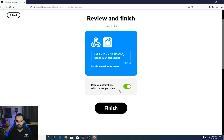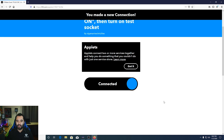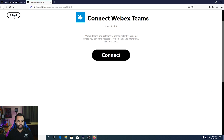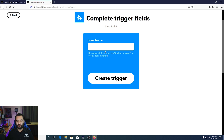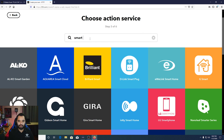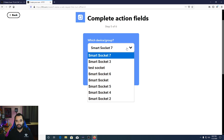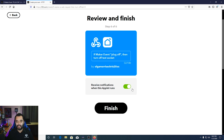After that, you'll get a finalization screen with an option to receive notifications — turn that off since you'll know when the light turns on. Click Finish. Now we also need to make one to turn the plug off. Create a new applet: If Webhook, receive a web request, event name plug off, Create Trigger, then Smart Life, Turn Off, Test Socket — and it's just that simple for basic on/off control.